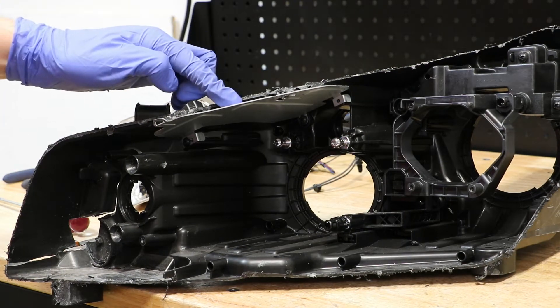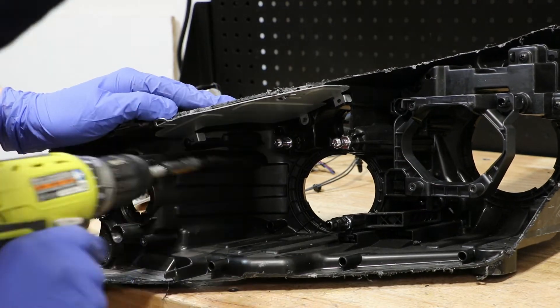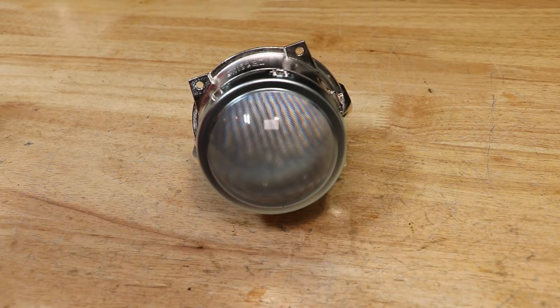There are two Phillips head screws holding in this upper plate. The headlight housing is now empty. Here is the main headlight projector.